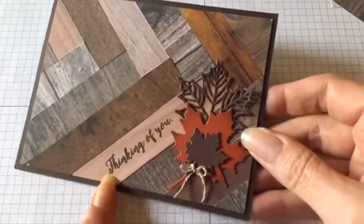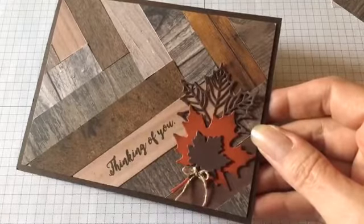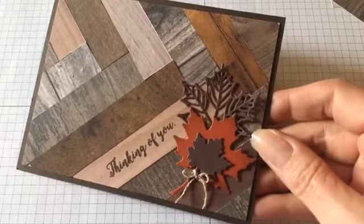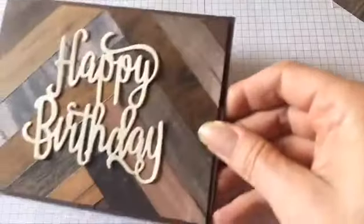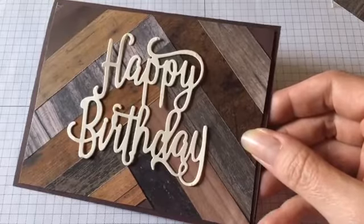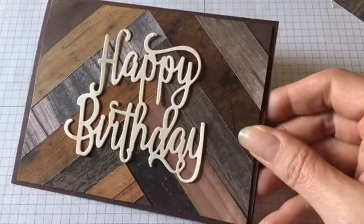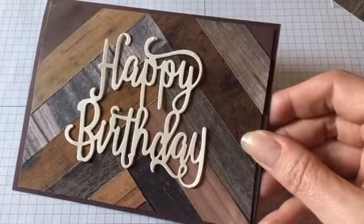Here's another one I put together. I decided to stamp the sentiment right on one of the wood patterns and then embellished the side of the card with a couple of leaves from the Seasonal Layers die set. It's just a very quick and simple card. Then because I'm working with a wood pattern I wanted to do something simple I could use for a masculine card — I just cut out a birthday sentiment die cut and adhered it to the wood pattern. Very quick and simple but it makes a great masculine birthday card.